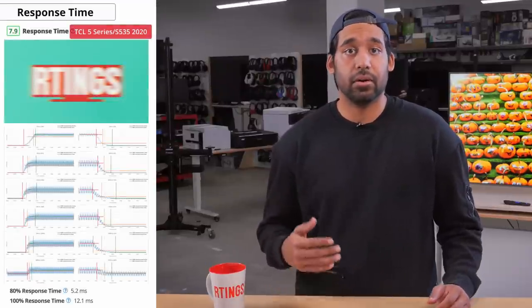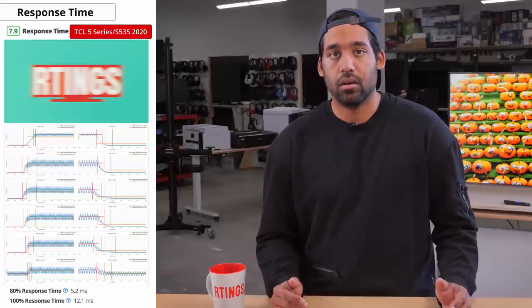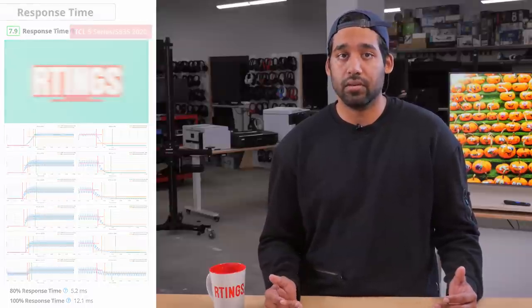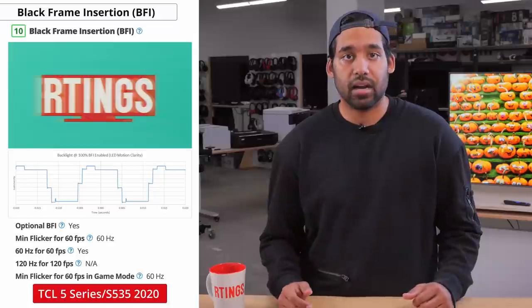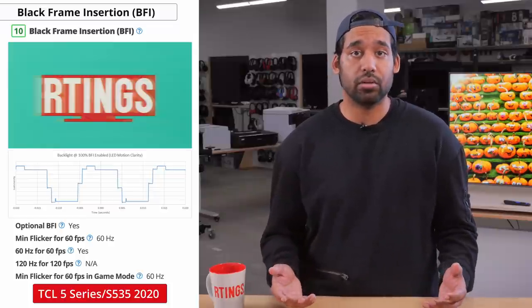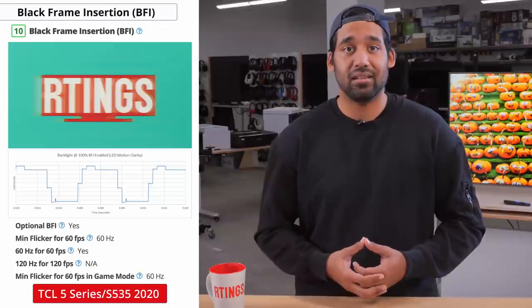Now let's talk about motion handling, starting with response time — the time it takes for a display to change from one color to the next. A slow response time can leave a blurry trail behind fast-moving objects, known as ghosting. The S535 has a very good response time that is a little slow in darker transitions, so you might see some motion blur, but there isn't any overshoot. Fast-moving content will look pretty smooth on this TV. You can also enable black frame insertion (BFI), which works by turning off the display between frames to reduce persistence blur. When activated, the S535 flickers at 60Hz and does a good job reducing motion blur without dimming the TV as much as some other models, though you might see some duplication and some people may find BFI a little too distracting.